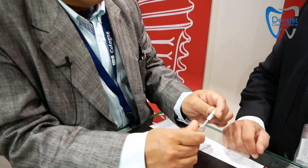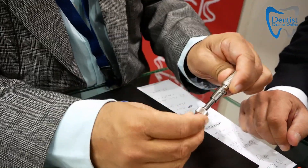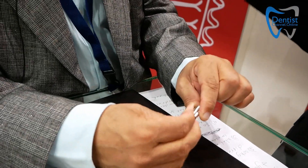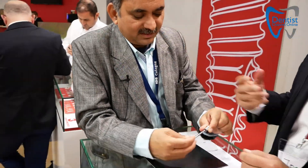Argon is the only company that has an internally connected true Morse taper implant. So again, now you have the benefit of aesthetics with your custom milled abutments, anterior aesthetics, etc. In the posterior, obviously, you can do the same thing, but it's not as critical as it is in the anterior.